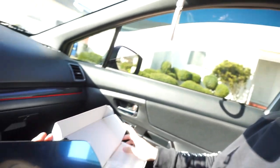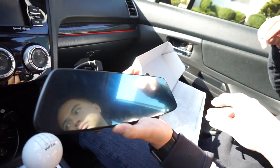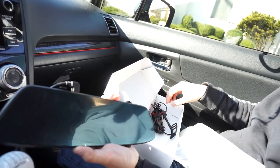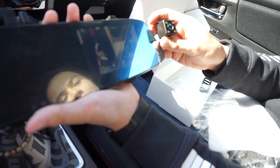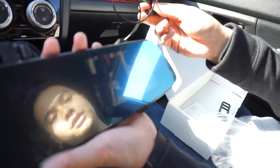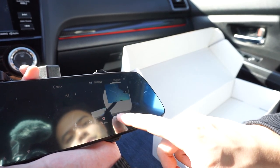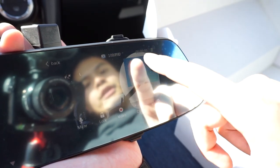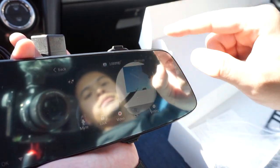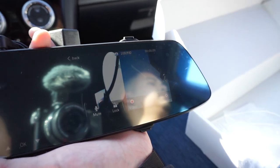First impressions? Pretty cool, pretty HD — it says 1080p — and it's touchscreen. The rear view camera looks nice, you get a wide view. You can switch back and forth and there's actually a separate screen on it. You can do split screen showing front and rear, full front view, full rear view, or have the majority be the front screen with a small rear view portion.